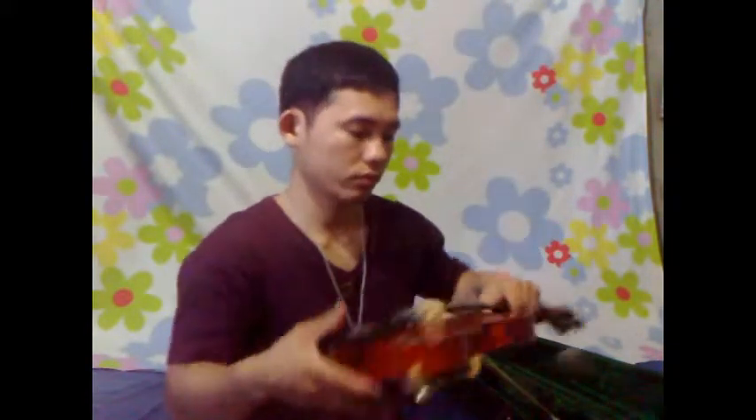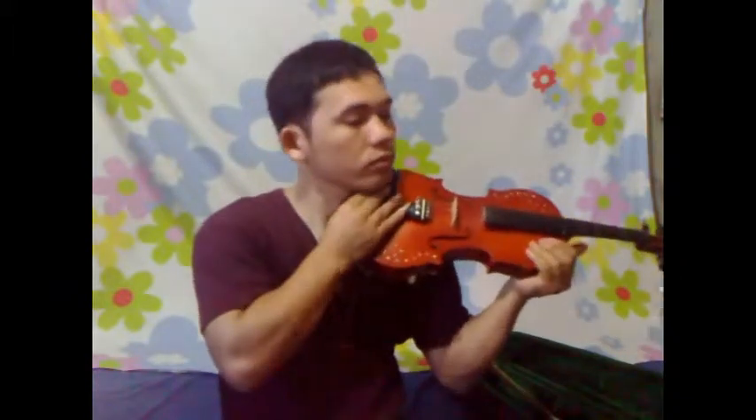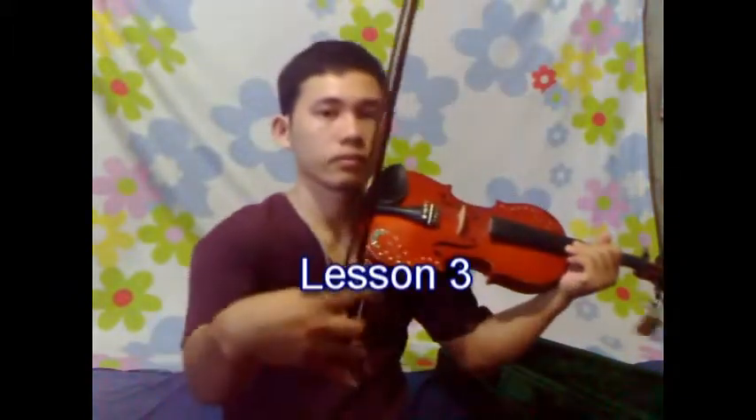Chin rest. Along with the shoulder rest, it allows the instrument to be supported between the chin and shoulder alone.